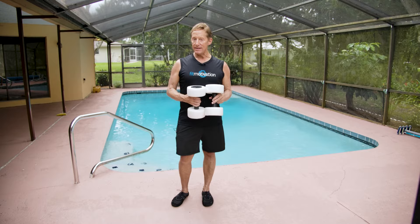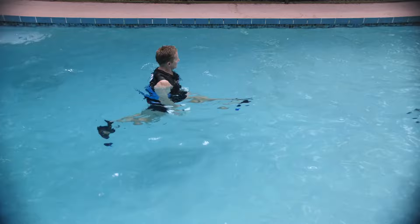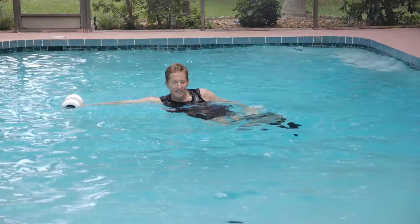This workout was designed to be performed in both deep and shallow water. You're performing a straight leg front kick, pulling those buoys down to your side and squeezing your latissimus on the way down.